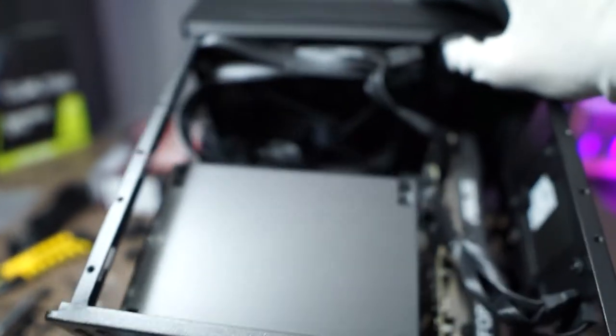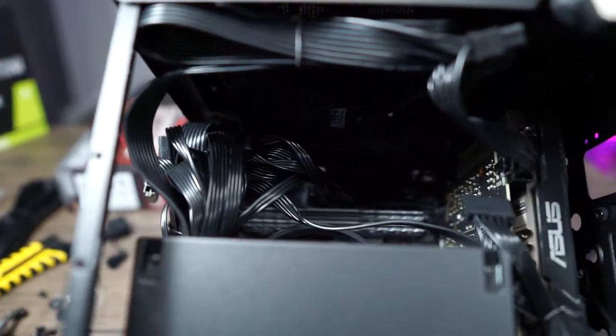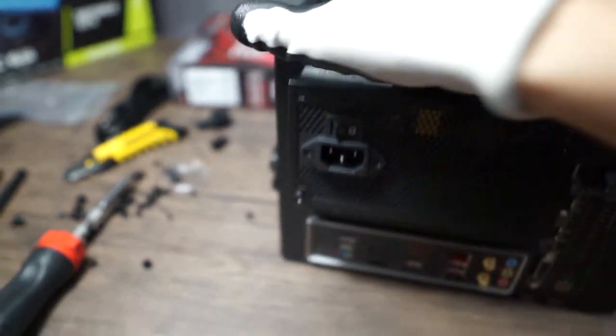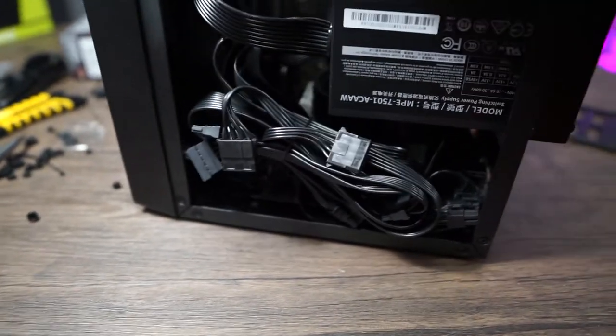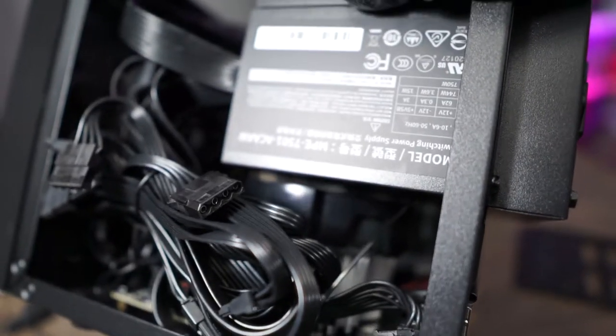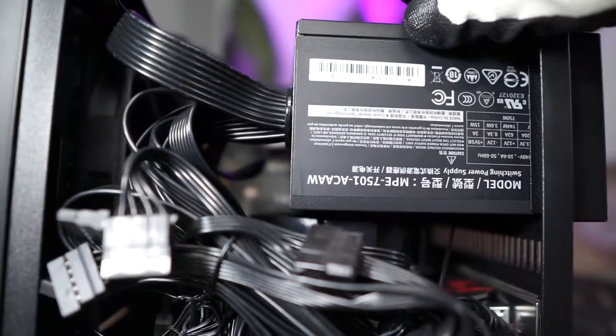Some of you might be thinking the cables are restricting airflow, but if you haven't seen a video on Linus Tech Tips' channel where they needed to shove five boxes, a Santa hat, and a T-shirt into a computer case to affect the temperature in any way — I'll put a link in the description. In this situation, the 120mm intake fan has direct flow into the CPU cooler, but as you can see there is barely any clearance between the power supply and the CPU cooler.